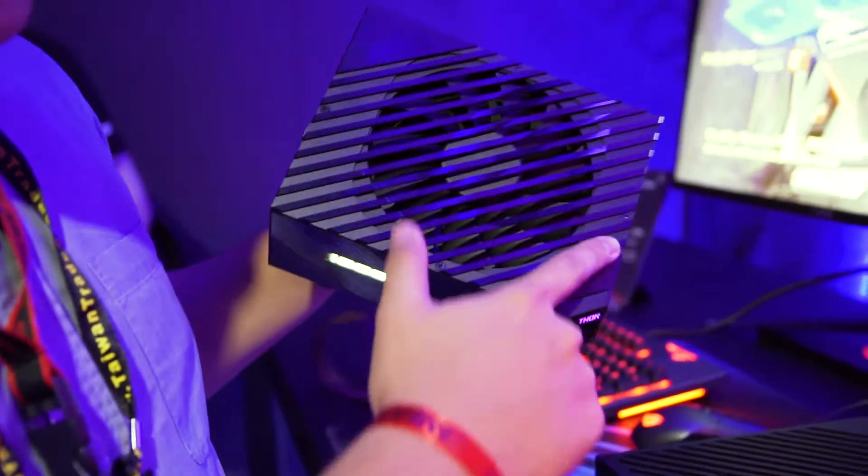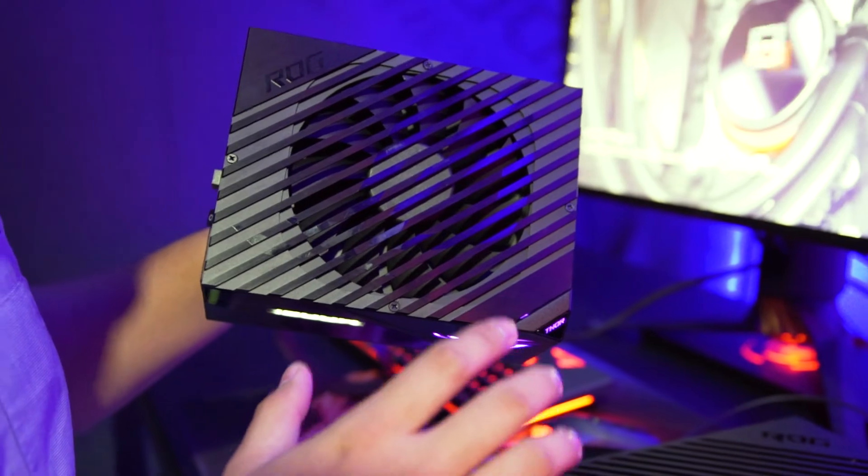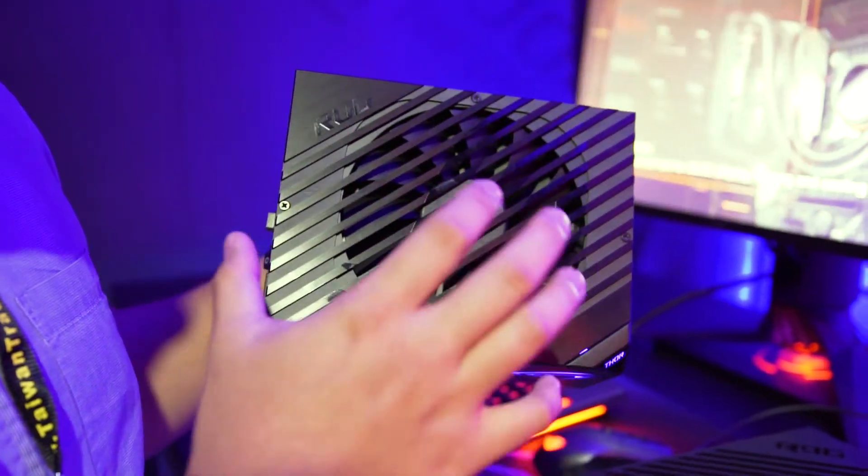At the top, this is actually a 135mm fan. This 135mm fan is actually IP55X rated, so it's dust proof — you can ensure that there's no dust going in.